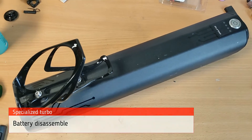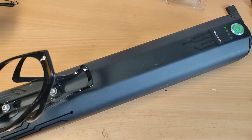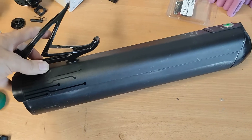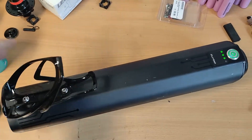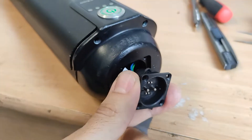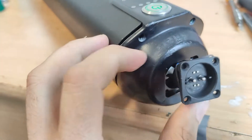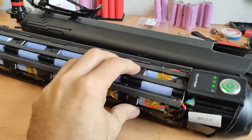Here is the battery from the Specialized Turbo. When I turn it on it looks green, but actually it has a malfunction. I will open the battery and look at what's inside. The screws are Torx, so let's see how it goes.